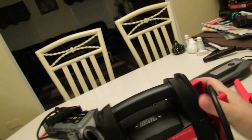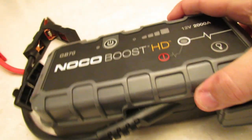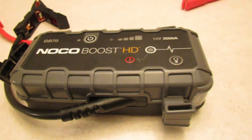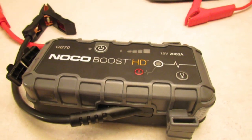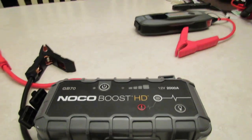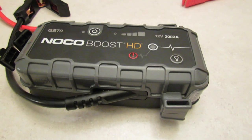One of my subscribers actually sent Noco an email asking whether the Noco GB70 is supposed to let out only 12 volts in boost mode. My subscriber told them they were having a hard time jump starting a 2004 Cadillac DeVille, and Noco said it should start it even with 12 volts — that 12 volts is normal for Noco boost. But if the Noco GB70 is letting out 12 volts and all the others are letting out 16.2 to 16.5 volts — that's clearly why these other ones are so much more powerful.